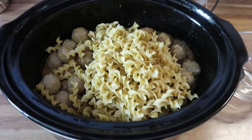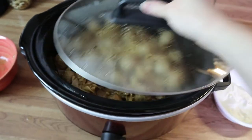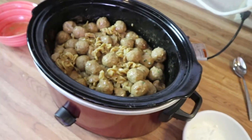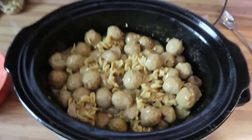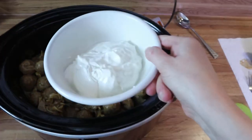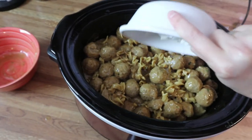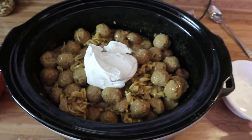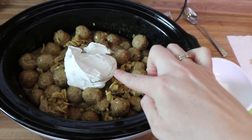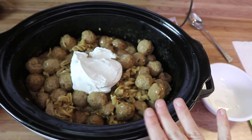This has been cooking for about 35 minutes — I kind of got sidetracked — but I'm going to go ahead and add in my sour cream right into the bowl here. Then I'm just going to mix this together and I'll show you what it looks like when it's all mixed together and ready to go.